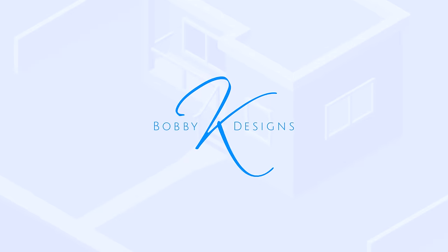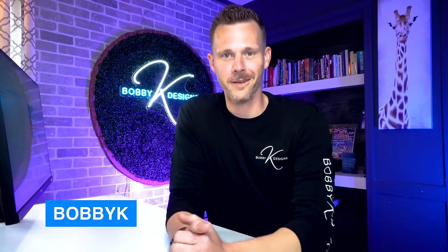Three budget-friendly designs that deliver. Let's get into it. What's going on? I'm Bobby Kay. I'm a professional landscape designer and general contractor, and I want to help you make your yard look awesome.